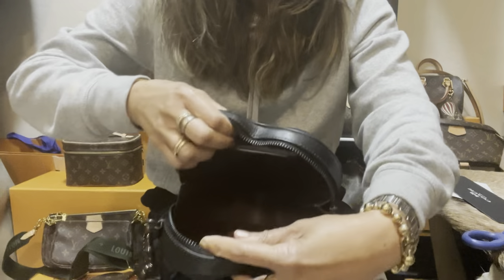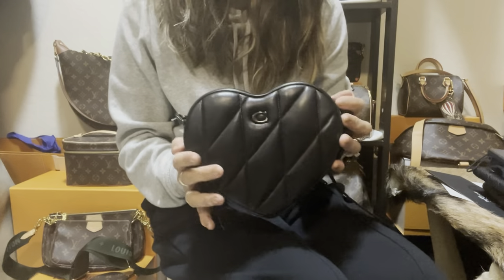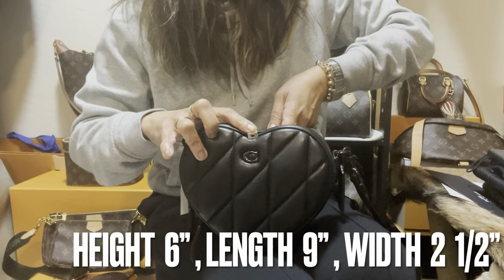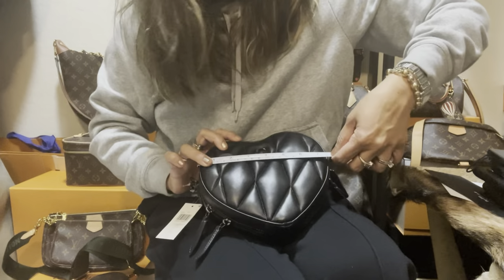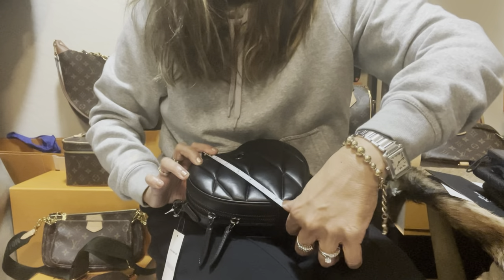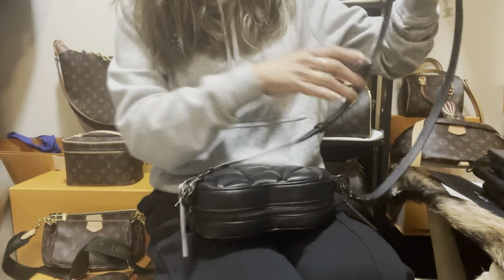Inside it's leather-lined, guys, which is really, really nice. There's a card slot here at the back. Let's measure this so you'll have an idea of how big it is. Starting with the width — the width is two and a half inches all over the bag, and the widest point is nine inches.